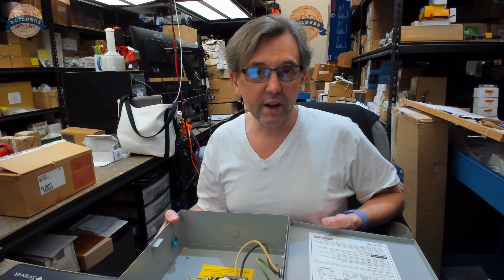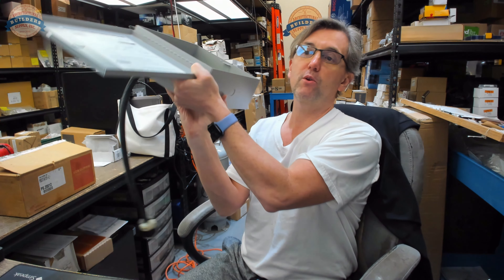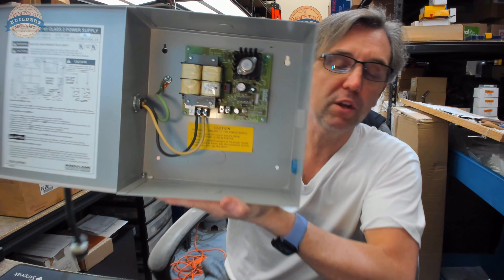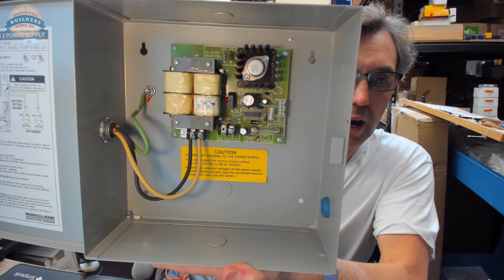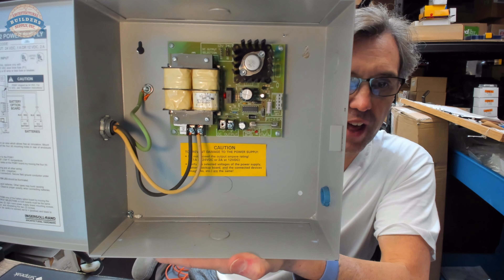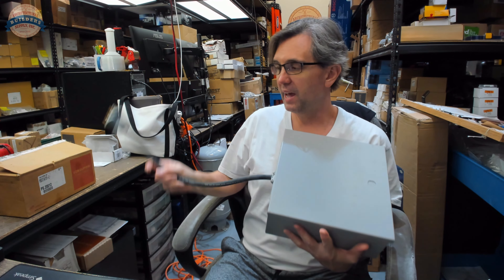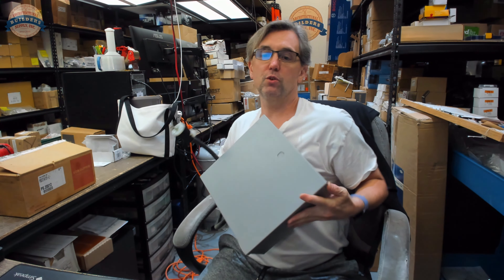The PS861 was a one amp power supply, perfect for anything requiring three quarters of an amp or less — for example, an electric strike. I've also picked this one off the shelf because it already has a handy plug connected to it.